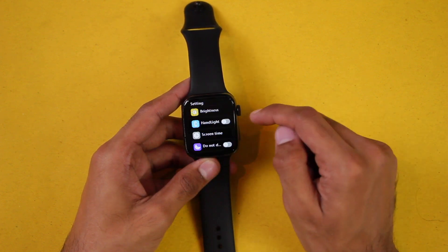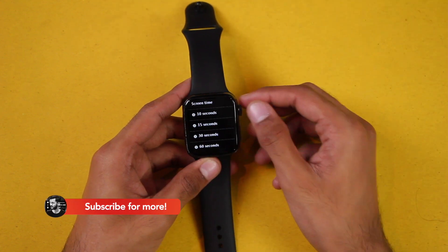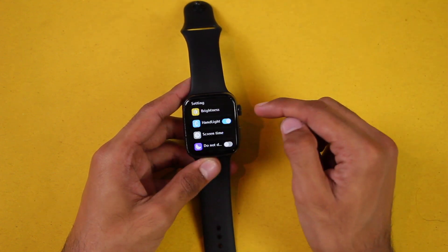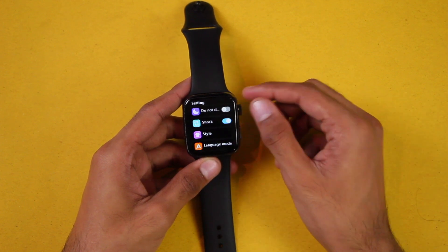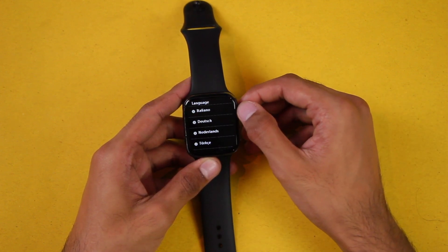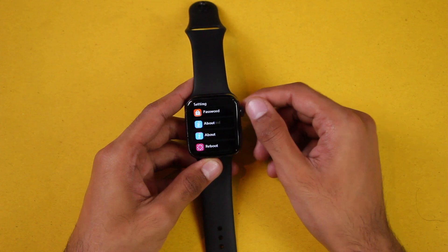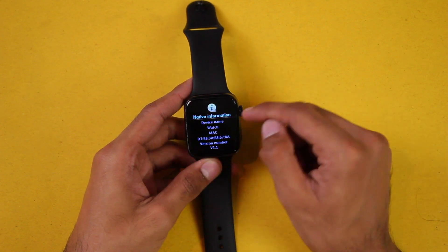In settings we have brightness, hand-light — so whenever you raise your hand the screen brightens up. The screen time can be a maximum of 60 seconds. We have Do Not Disturb mode, the shake option, and a range of languages. Then again we have find phone option, password, and About — which shows the name as 'Watch.' You can reboot, restore factory settings, or shut down from here.